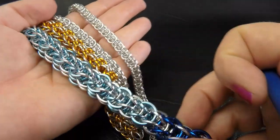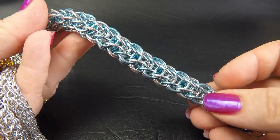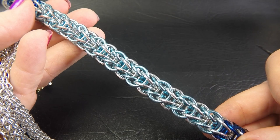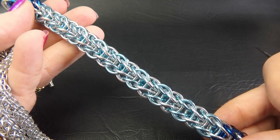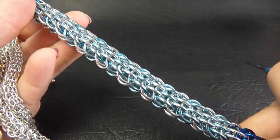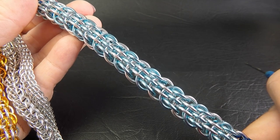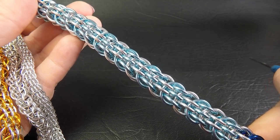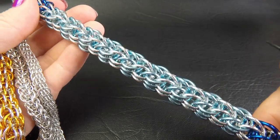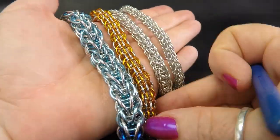Before I launch into the ring sizes, I just want to give you a quick look at the weave. It does have two different faces to it, which makes it quite interesting. On one side you get the look of full Persian six-in-one, and on the other two sides you've got this other version. So that's just a look at the weave - it is a round weave and it is quite chunky, especially in the thicker sizes.